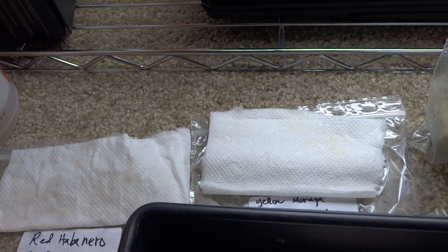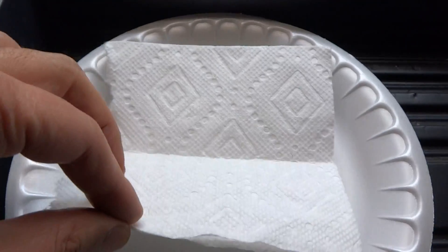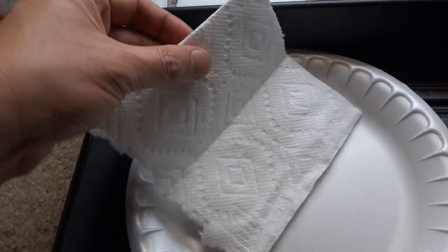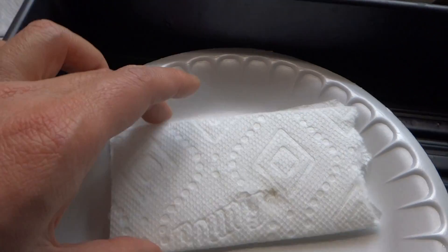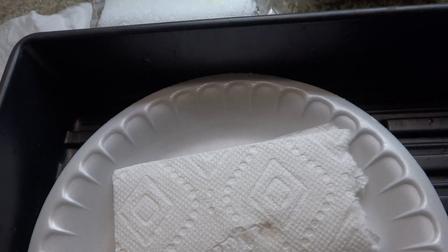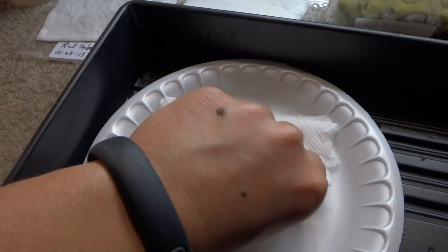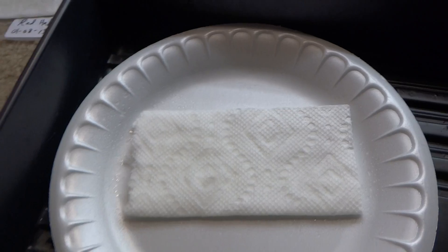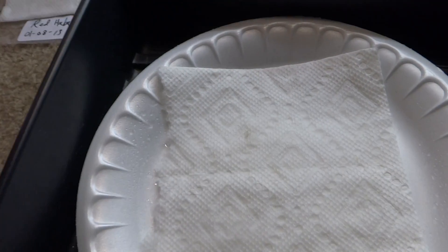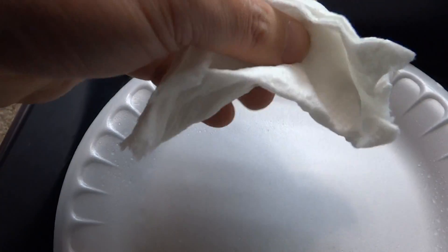Today I'm going to show you how to do all three methods. Starting with the paper towel method: what you need is just some paper towel — you don't need a whole sheet, just half of it. Fold it in half, then fold that again. Take a spray bottle — warm water is probably better, but I didn't use it — and spray one side, flip it, spray that as well. Not too much, just a little in the middle.